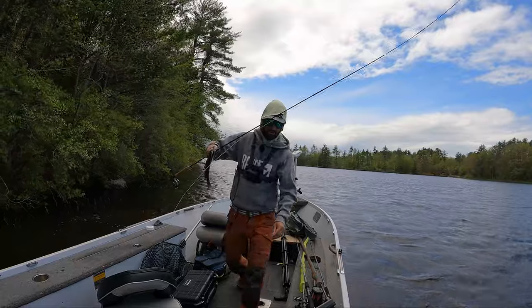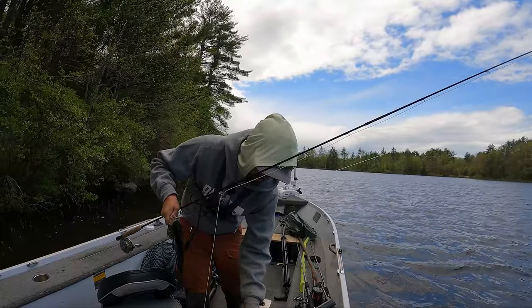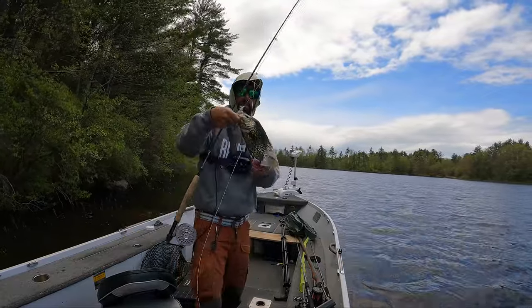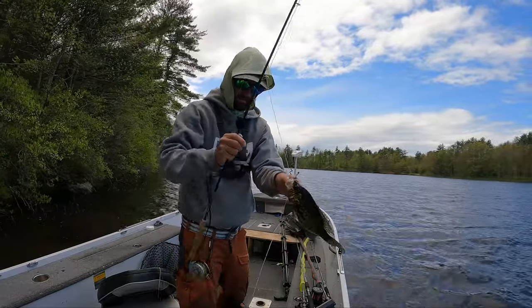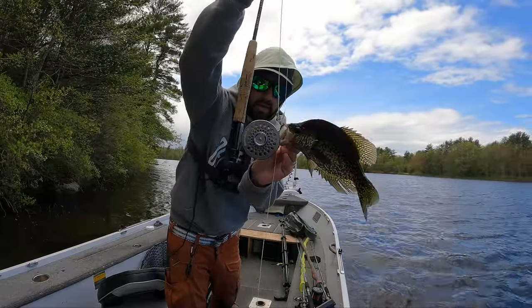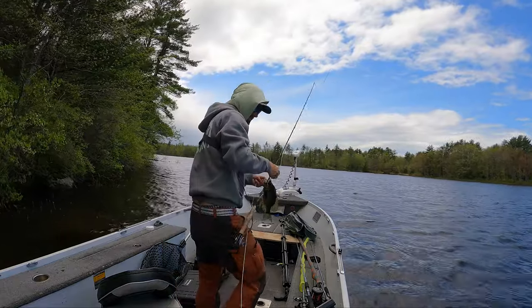Everything is messed up right now - not good, my line's all tangled. Crappie on the fly rod - can't get any funner than that.